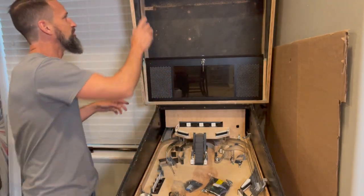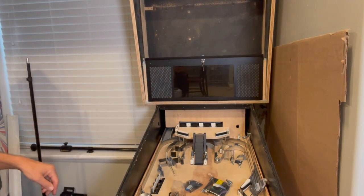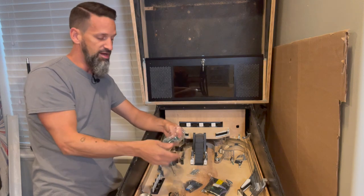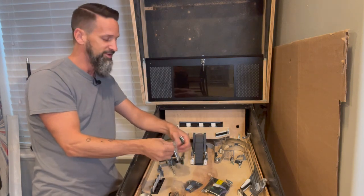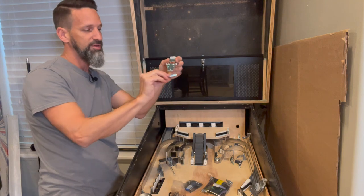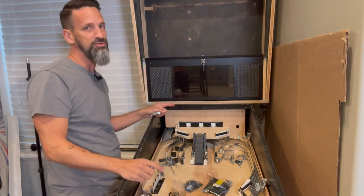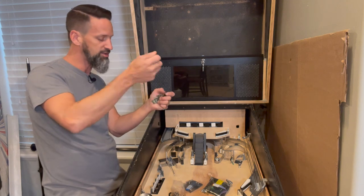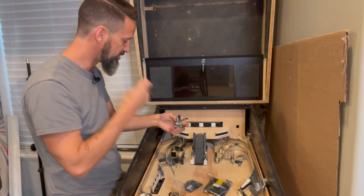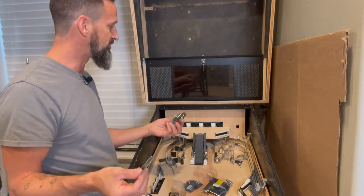Before that, I almost forgot — we need to make sure the back box doesn't just fall forward, so I need to put a latch on the back. The new Sterns have bolts that go through, but for right now I'm using the simple old latch-and-clip method. I've got a rotolock but this cabinet wasn't made for it, so that'll require some extra wood work. For now this simple little latch will do — this part goes on the back box at the bottom, just barely overlapping past the edge, and the latch on the back grabs it and holds it in place.